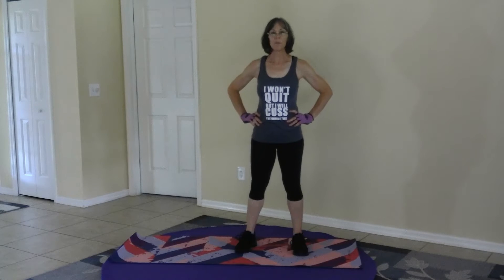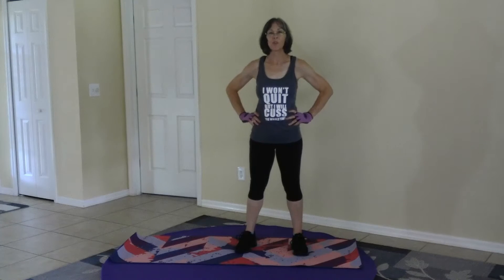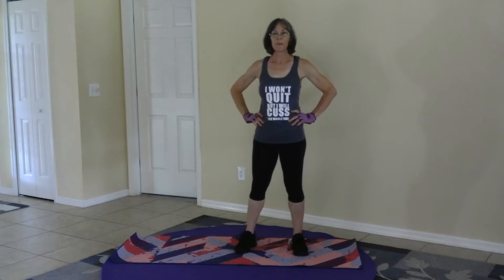Hi fitness friends, welcome to Mind Now My World. Please join me for a short little exercise. This is more of a flow but it's kind of a hit too, so I don't know what to call it. Just have fun with it.